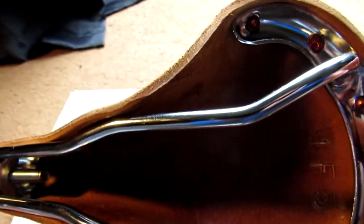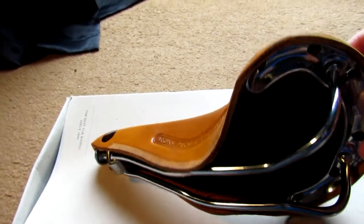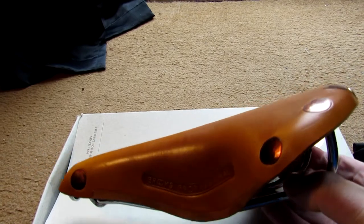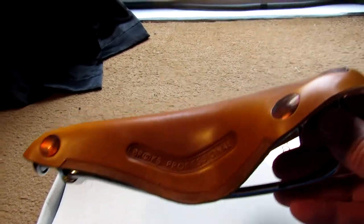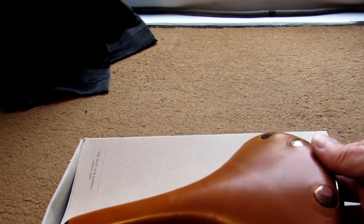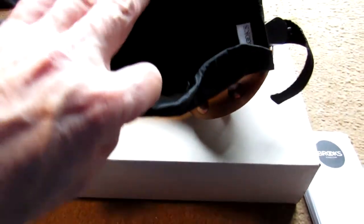These are just steel rails — I didn't buy the titanium one because that's too expensive. I got this on Amazon for £67. For some reason it was cheaper in this color; if I wanted a black one it would have cost me about £110, so I thought I'm not really bothered about the color.